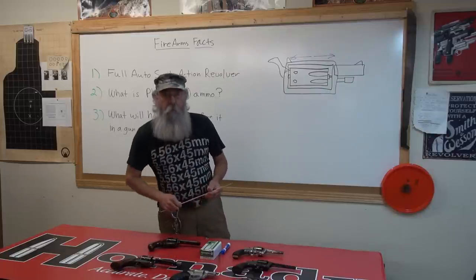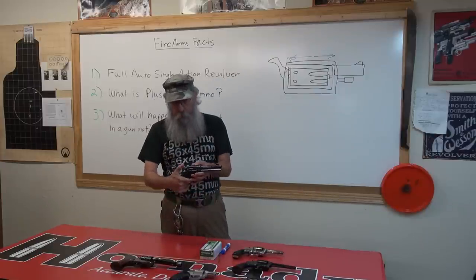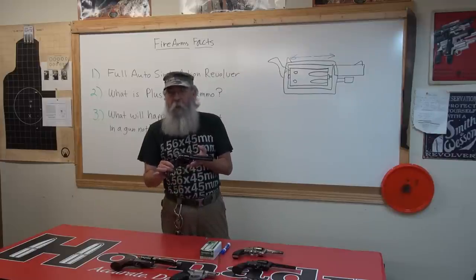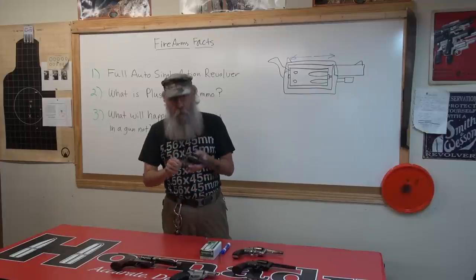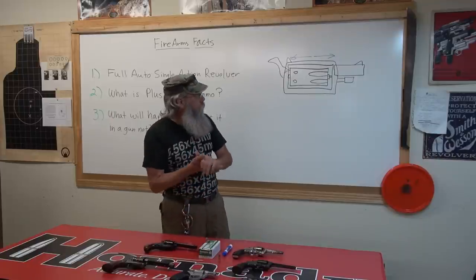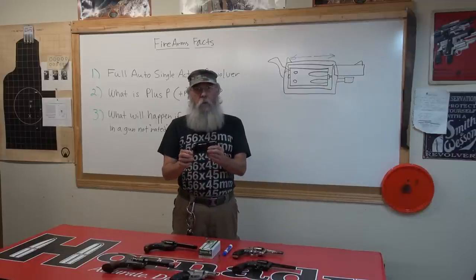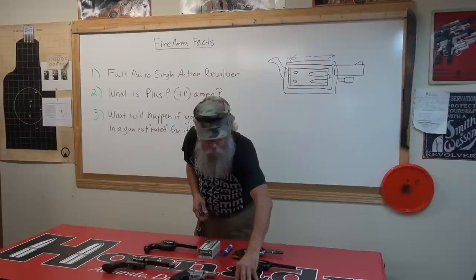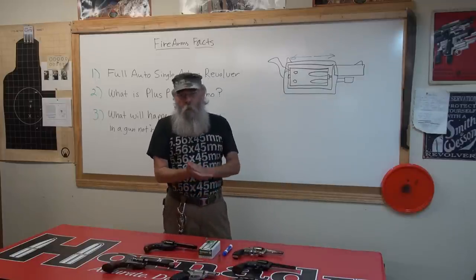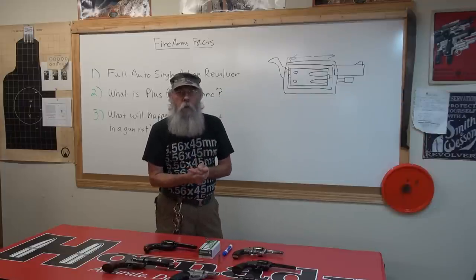I couldn't believe the story when I heard and read about it, but it makes sense. We're going to show some B-roll of how that happened, and I wish we had an old single action to try that with — we may one day put it in a remote fire setup. Those are the gun facts for this evening. Remember folks, don't hot rod your guns. If you need a more powerful round than a .38, get a .357 Magnum — then you can shoot both. We'll wrap it up, and we hope you enjoyed it. We'll see you next week.